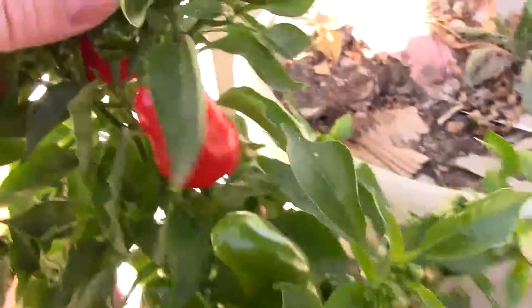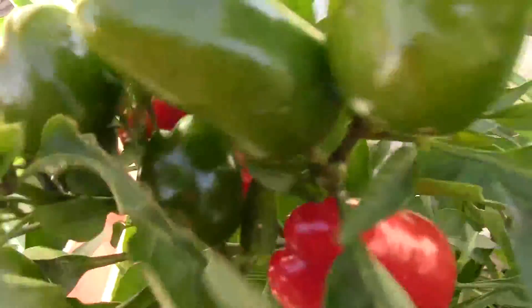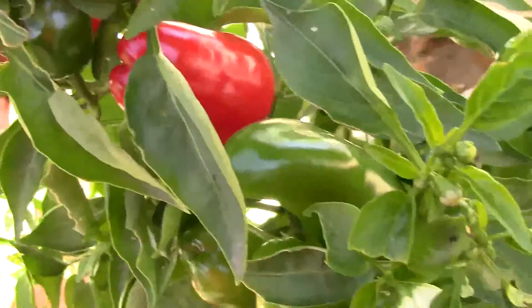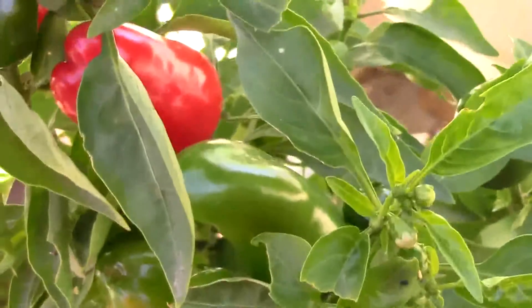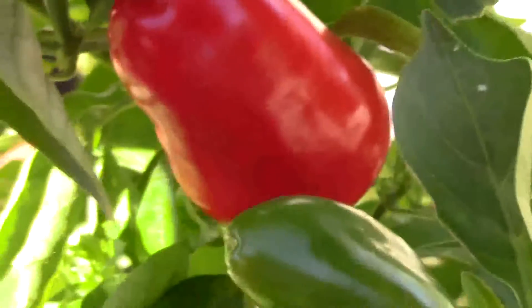So that's what they look like. I don't know what it is, whether it's a sweet pepper or what. My brother says it's not hot, it's not a hot pepper. There's a good shot of it.